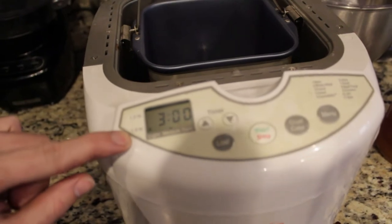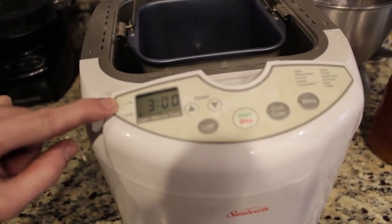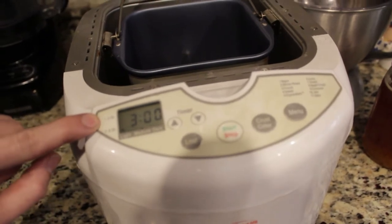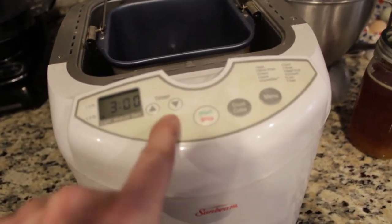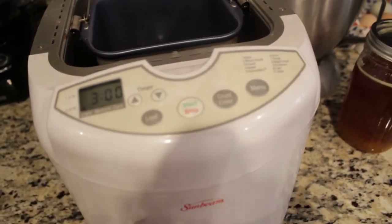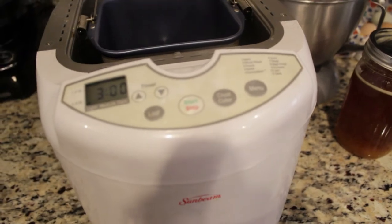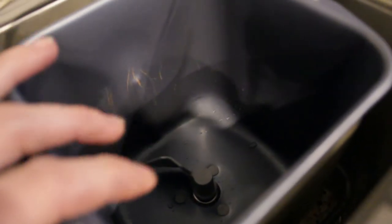We are going to be using three cups of flour, which will give you about a pound and a half. If you were using two cups, you would want the one-pound setting, and my loaf size setting changes that. This timer affects your time. Basically what you need to do with your bread machine is pull out the instructions and follow them.